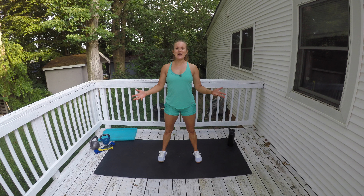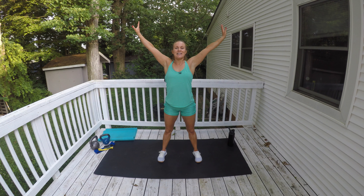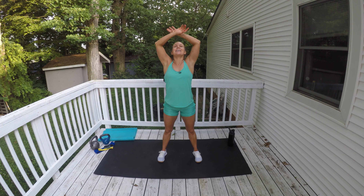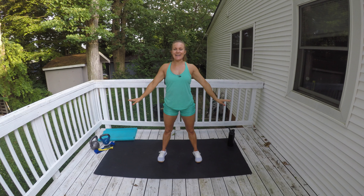All right Fit Friends, give me a nice big inhale and exhale, another one. Let's get ready for our affirmation for the week. Inhale and exhale. My body deserves to be loved, appreciated and taken care of.